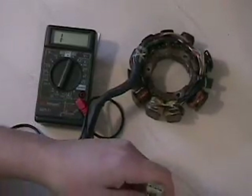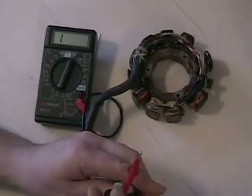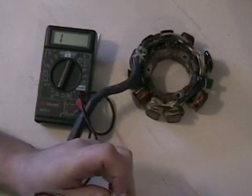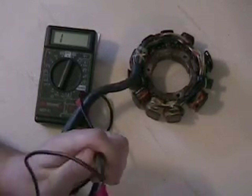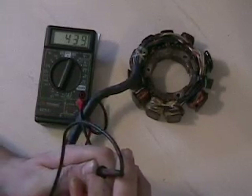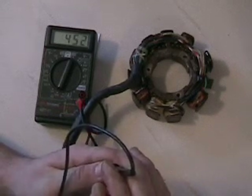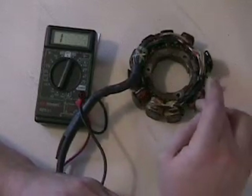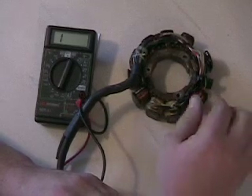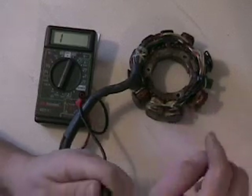We're going to start with brown to green, which should be 450 ohms. Here's our brown on the far left-hand side — make sure you get good contact, sometimes these are a little bit of a pain to get good contact on. Once I get contact, I get roughly 440 ohms on that ignition coil, which is the larger one. That's true for most all stators — the largest is considered your low speed and that's usually the highest resistance of the three.